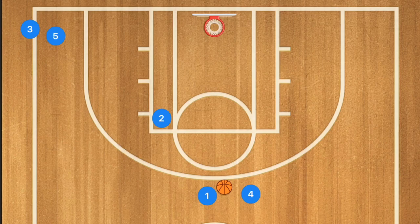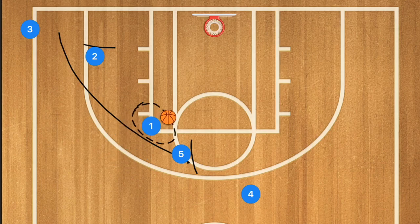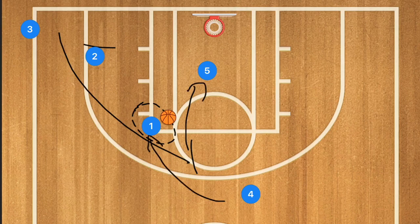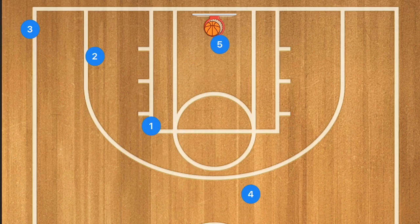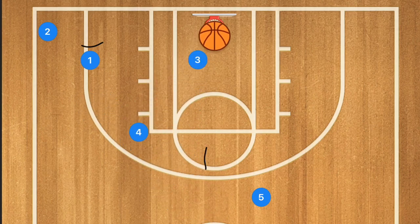To stack that drill, we're still going to have player two setting a screen, but now player five is also going to set a screen for player one. Player one uses the screen, attacks the elbow, and player five rolls off that screen. Player one passes to player five for the layup. Player five gets the rebound, passes out to player four, player two goes to the back of the line, and we set up again: set the screen, attack the elbow, roll, layup.